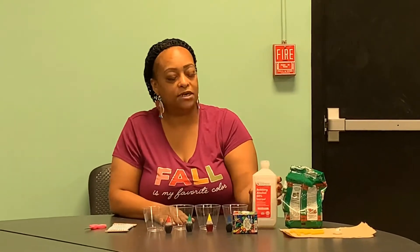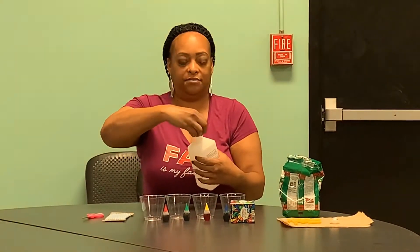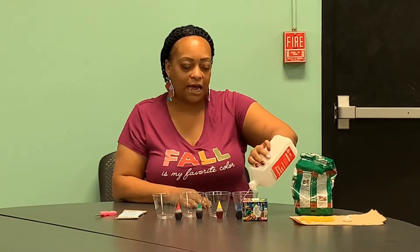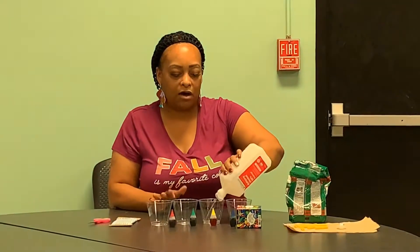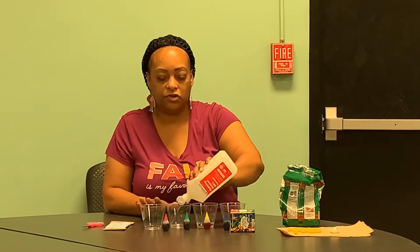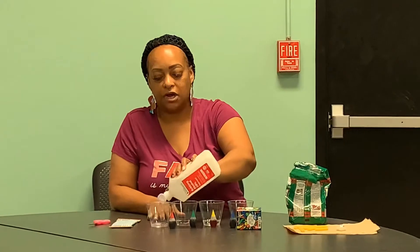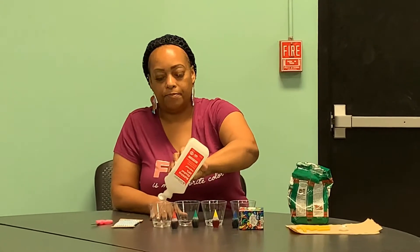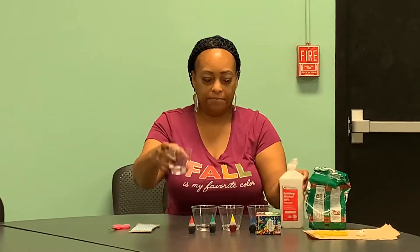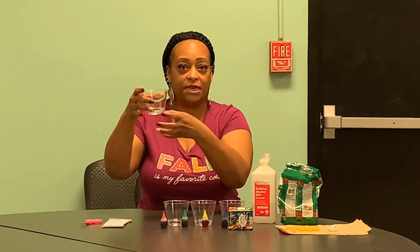The first thing that we're going to do is take our rubbing alcohol and put it inside of our cups. It doesn't matter what type of rubbing alcohol you have, as long as it's alcohol. I'm going to put a little bit in each cup — you don't need a whole lot, just a little bit, just enough to cover the macaroni inside.